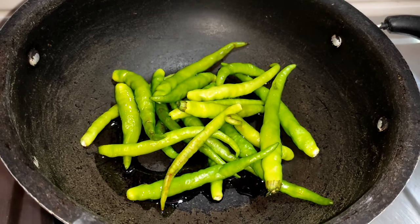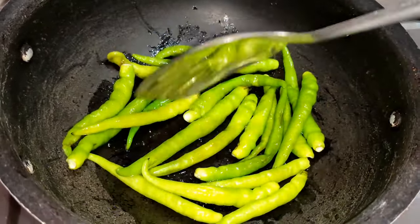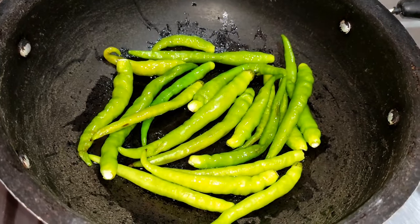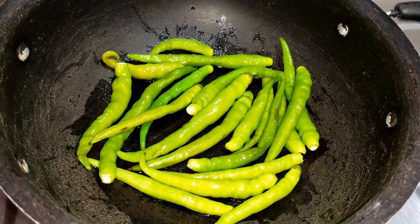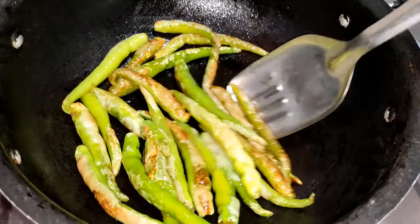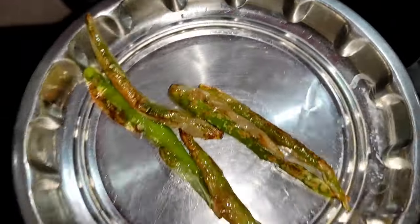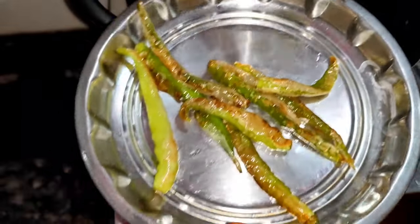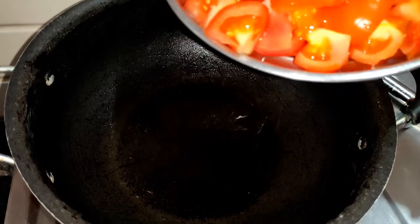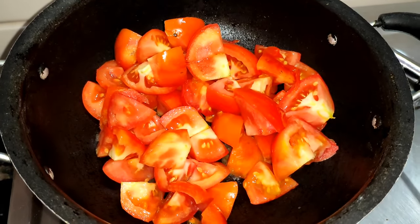Add 1 teaspoon of oil. Let's fry it on the plate. Let's see how the tomatoes are made.